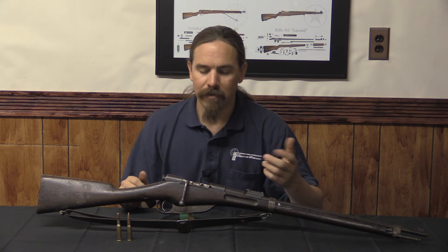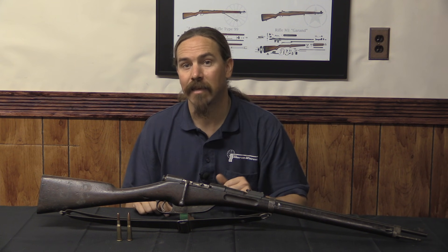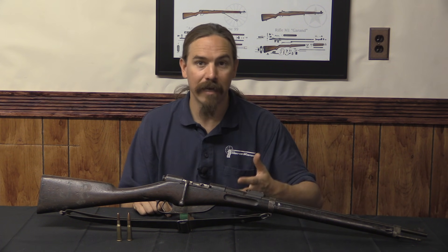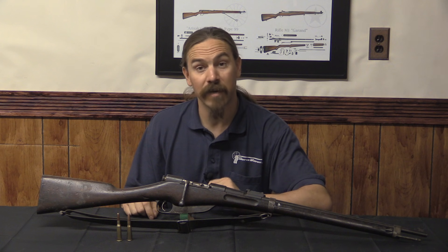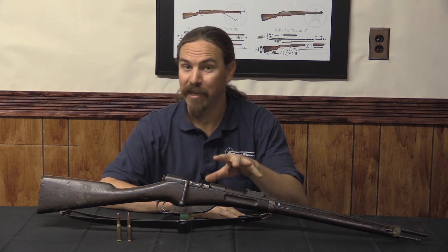Unfortunately for Daudeteau, the French bureaucracy and military establishment was pretty legendary in its obstinacy. There was a lot of attachment to the Lebel rifle — by the 1890s they had manufactured a huge number of them and people's careers were dependent on the Lebel being a wise decision. So ultimately when this was tested by the Army, despite doing really well on pretty much all objective criteria, it was dismissed because it didn't have a magazine cutoff — a technicality used to chuck it out of the competition.